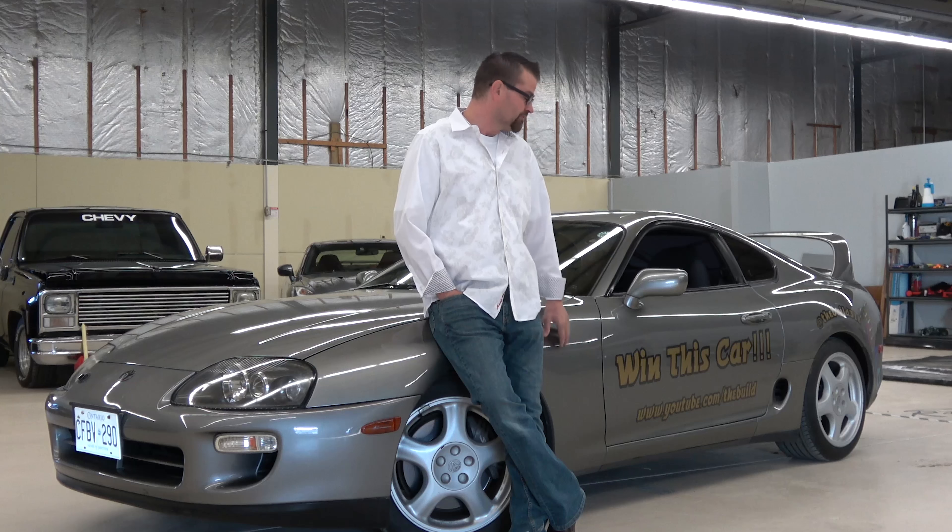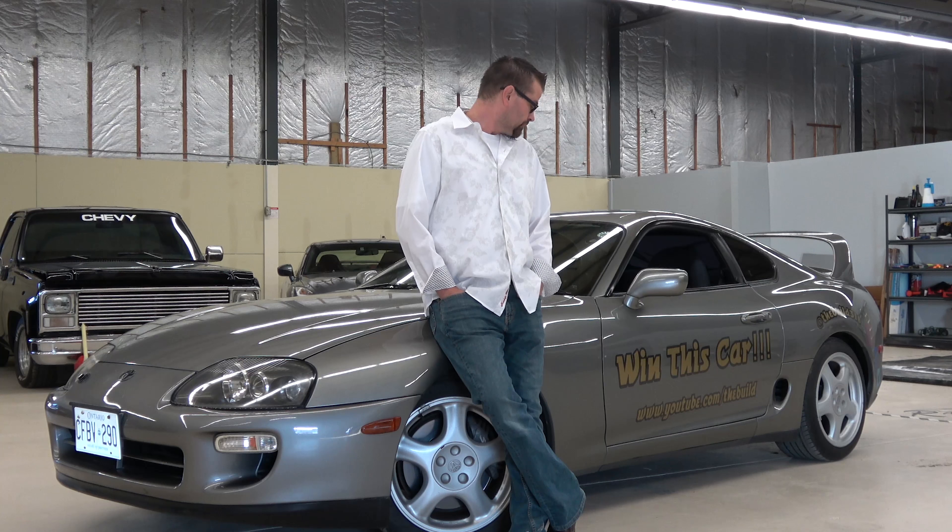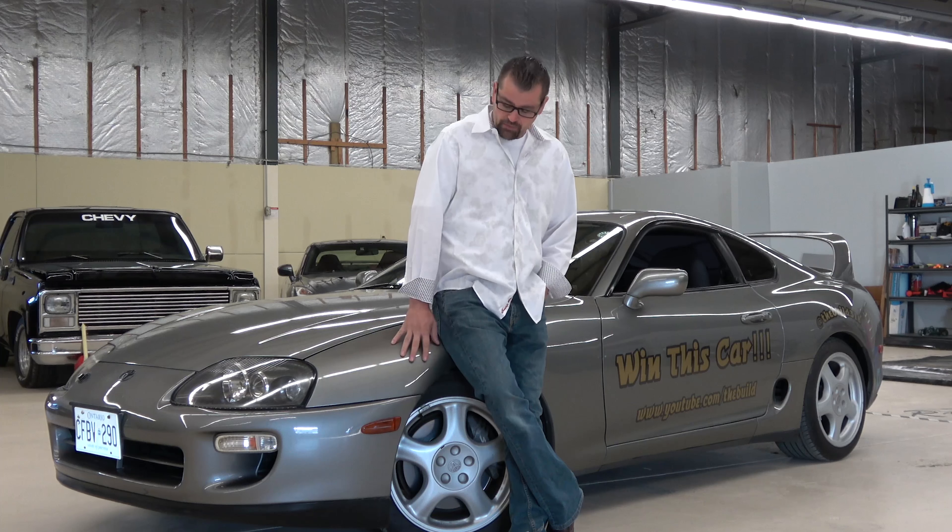I'm leaning on a 1997 Toyota Supra. This is a car that was voted on by you guys, the viewers, and we're going to build it strictly on the votes of subscribers — on how you guys want to build it.